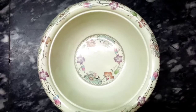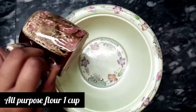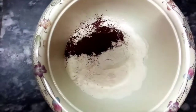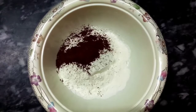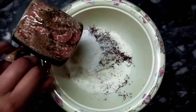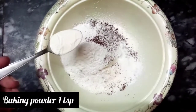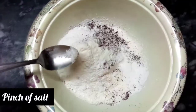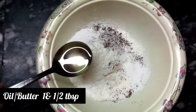Here I have a bowl. Add 1 cup cocoa powder, 1/3 cup powder, 1/4 cup baking powder, 1 teaspoon of salt, and 1 and a half tablespoon of oil.